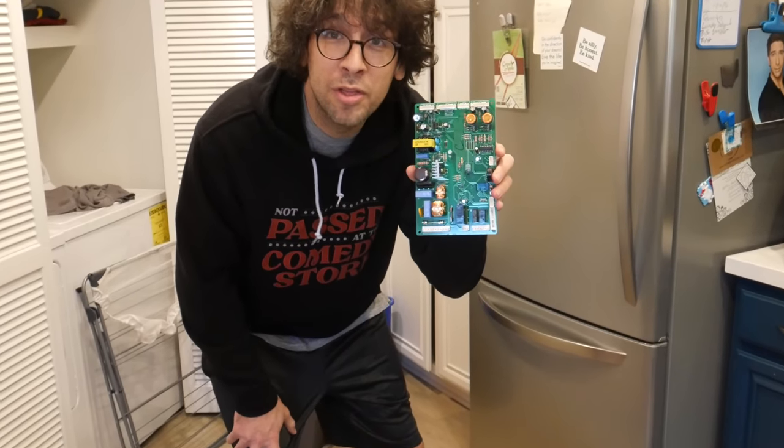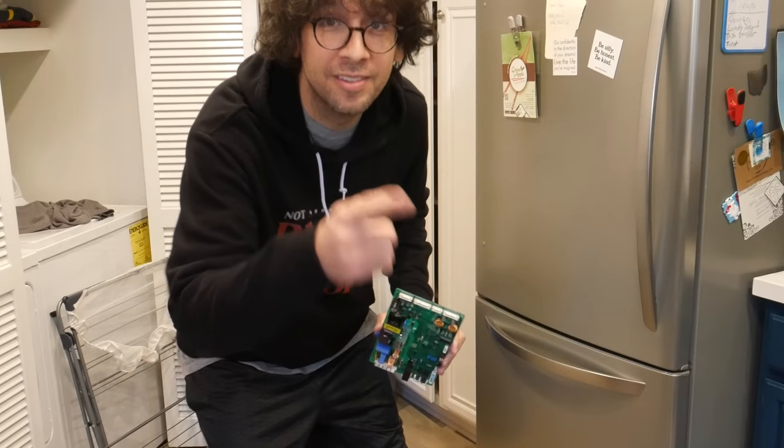Out with the old, in with the new ice cream! That was another episode of Fixing Fridges with Rick Glassman. I'm your host Rick Glassman. Please tune in every Tuesday at four for a new refrigerator, a new fix, and a new time. My name is Rick Glassman — Fixing Fridges!